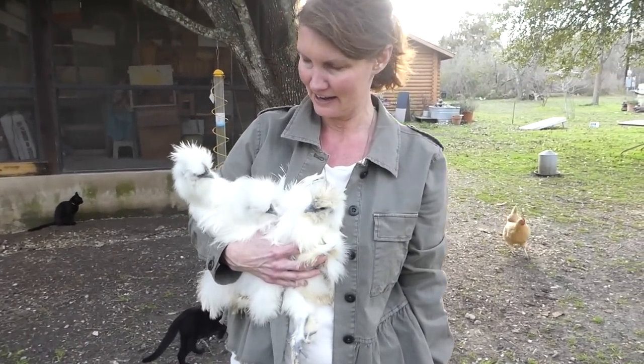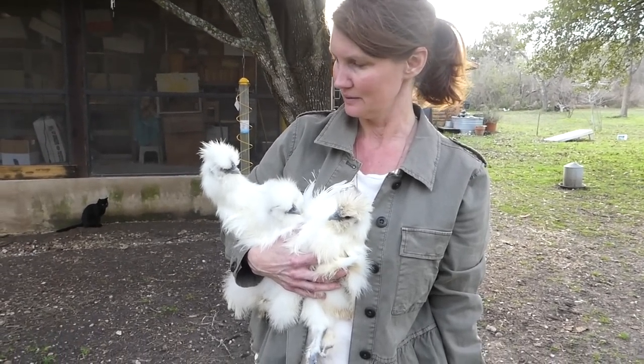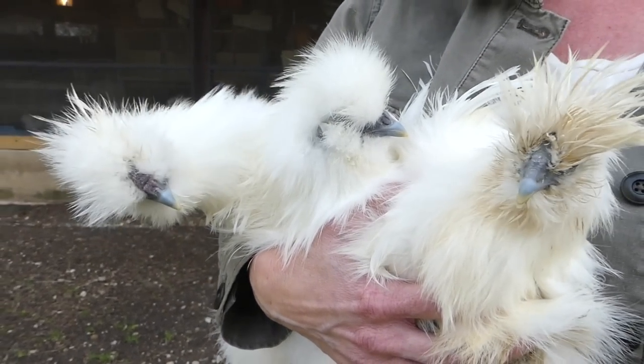What do you got there? I got three babies — well, they're not babies anymore, but they're still your babies, right? They're four months old now, as of September. I'm gonna introduce them to the new flock.